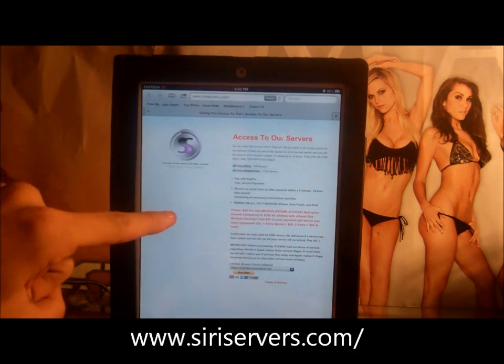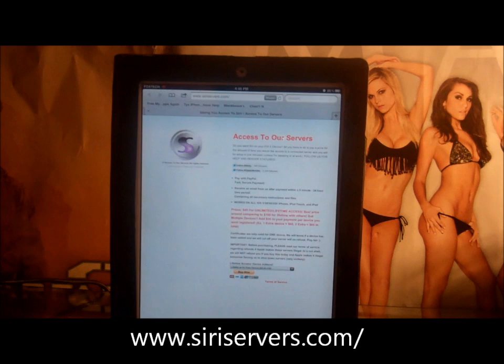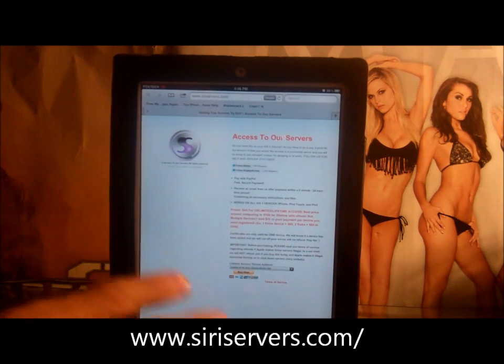This is the website I bought my Siri proxy from — it cost 40 bucks. I know it's a lot of money but it's unlimited access, unlimited times, anytime you want. I'm pretty certain they won't shut this down because Apple doesn't really understand it. Siri is on the iPhone 4S basically as a test — that's why it's there.